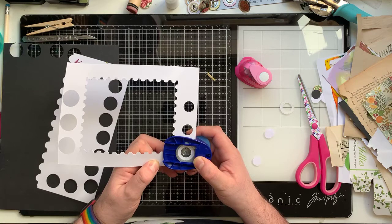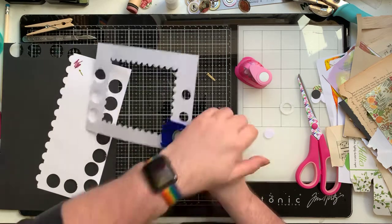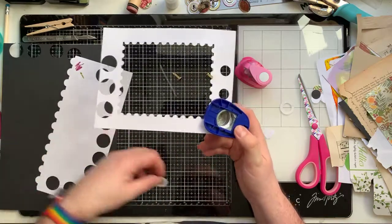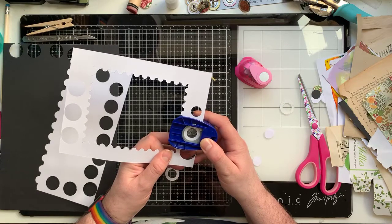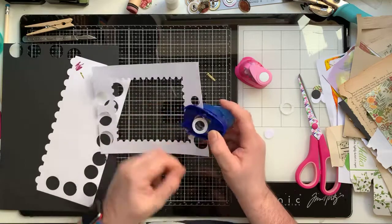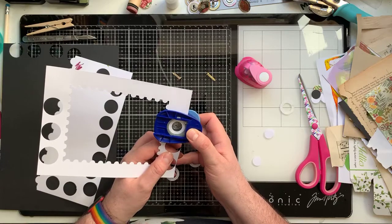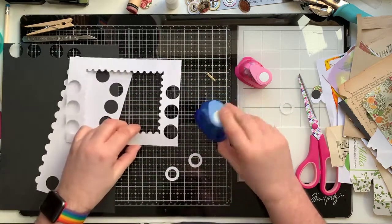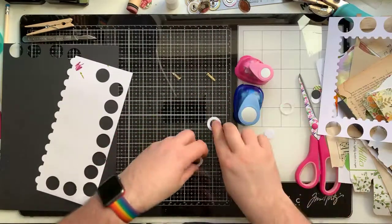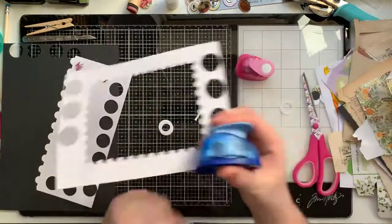I just eyeball lining it up - tongue out, pressure on. There's one. It doesn't matter if they're not perfect - as perfect as you can make it is all you have to do. Two, and three. Those three will sit around the brad as the ring layers.